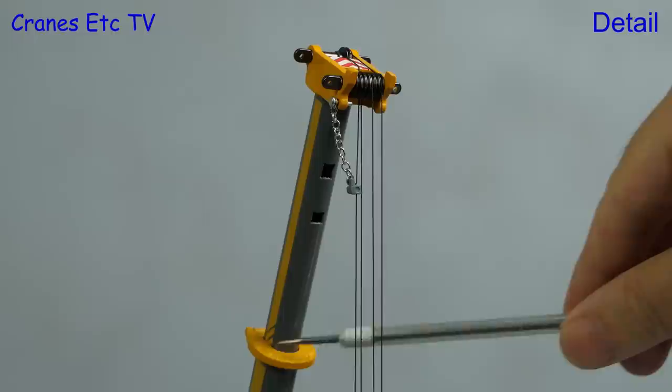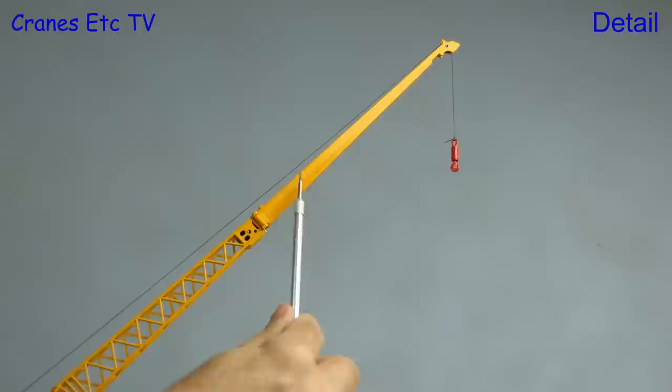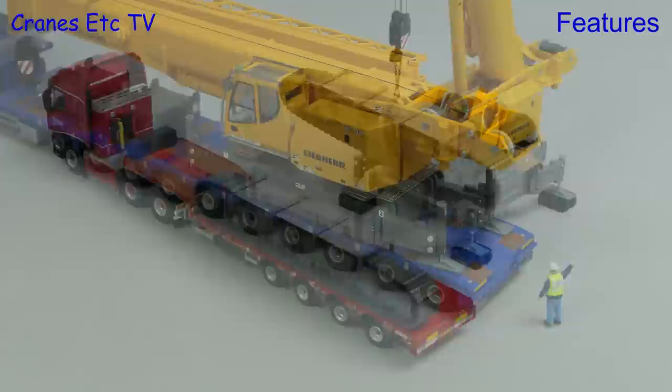Each telescopic section has locking points at approximately 50%, 90%, and 100%. The lattice part of the fly jib is made of metal, with just the offset ratchet and rope guide being plastic. The solid section is also plastic with an excellent colour match, and you can hang a Liebherr flag on the single-line hook.